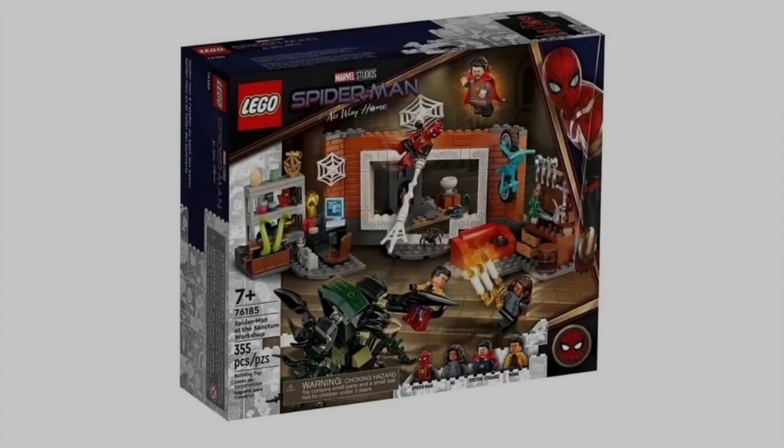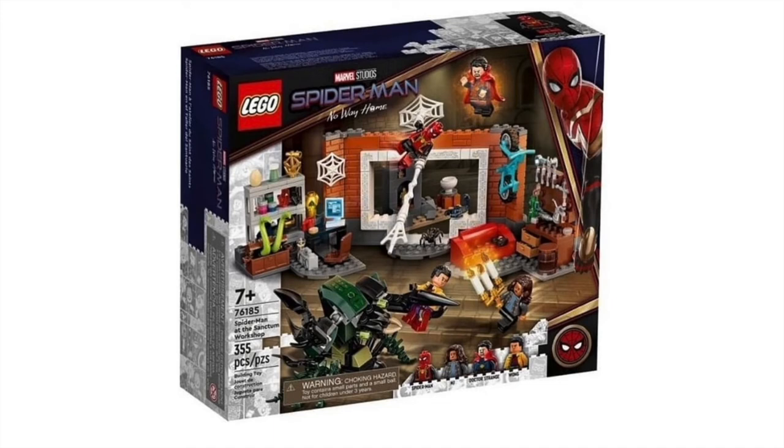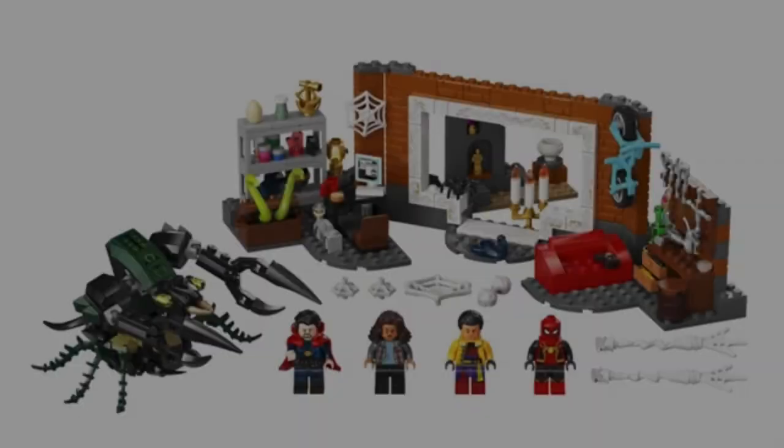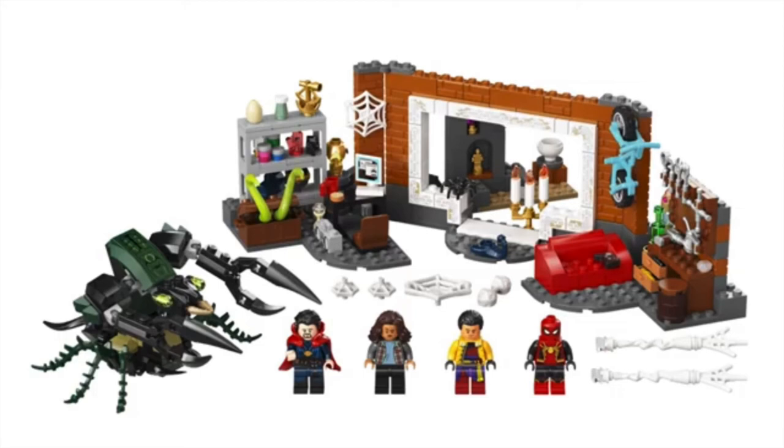Blown away by 76185, Spider-Man at the Sanctum Workshop, with 355 pieces. Doctor Strange is in Spider-Man No Way Home — this is the only set that doesn't say 'inspired by,' so I believe this is directly from the movie. There's going to be a scene with Spider-Man, Wong, MJ, and Doctor Strange. This set looks so cool, it is a day one purchase, no questions asked. There's a brand new mold for the cape which looks amazing — it can clip onto the back as a rubber piece and can hold a drill while chasing Spider-Man. There's a plant monster, the shelves are so detailed, and a little portal window room you can look through. I love play sets. This is the best play set.